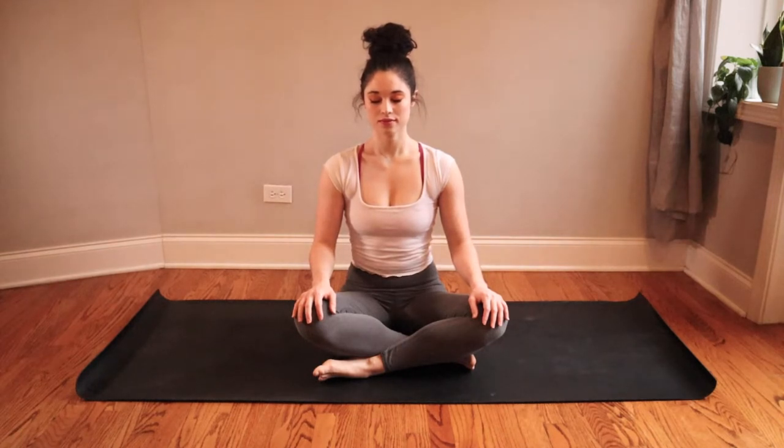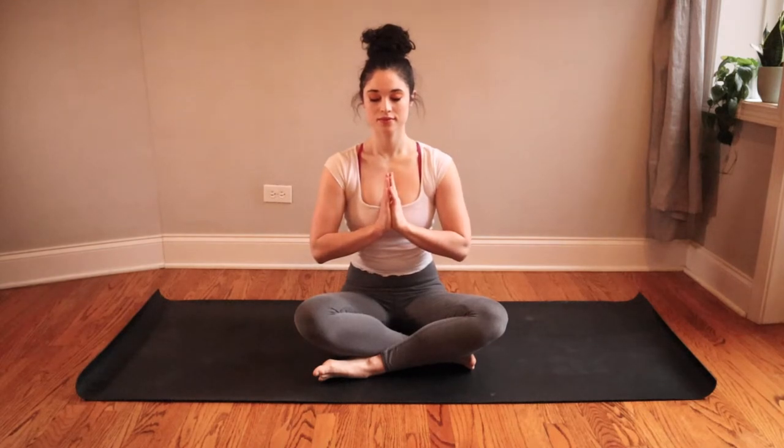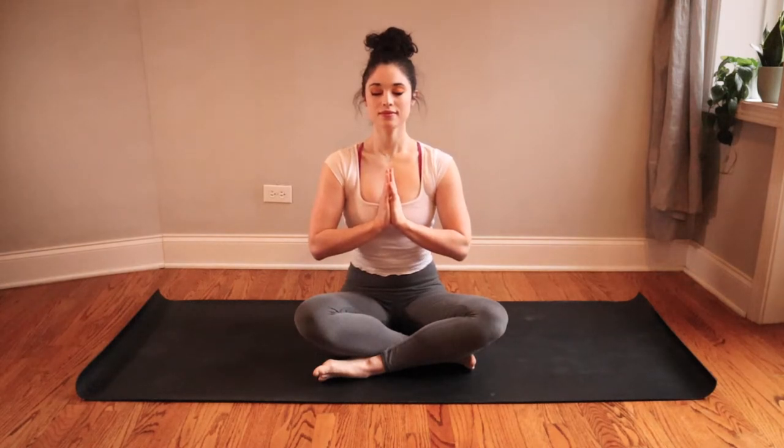Bring your palms together at heart center, soften your shoulders down away from your ears, and take one final breath here. Big inhale and a cleansing open mouth exhale.